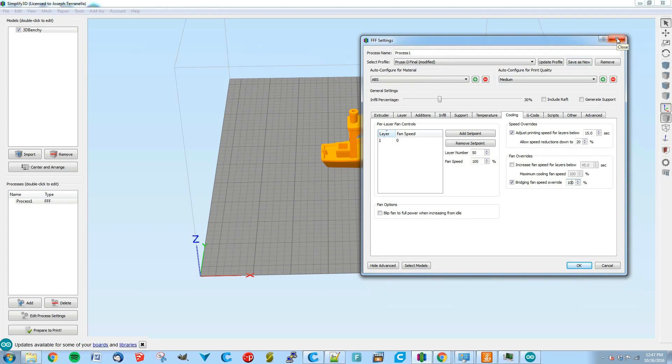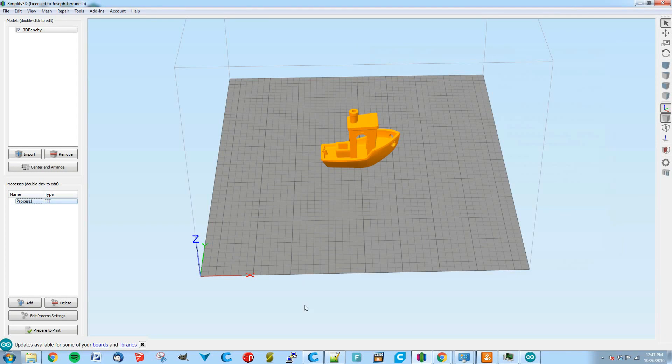You can also control the fan manually using the M106 command. Just enter M106 S followed by a number from 0 to 255 to set the fan speed manually. That's the basics of controlling the fan in Cura and Simplify3D — and it's pretty much the same for other slicers.